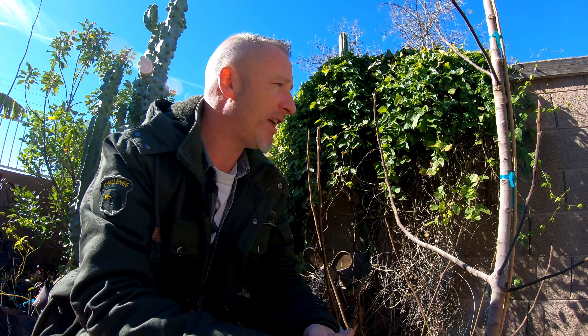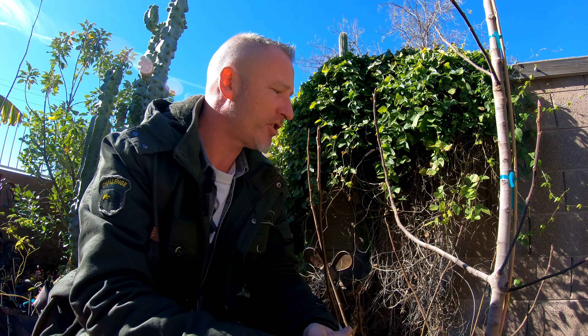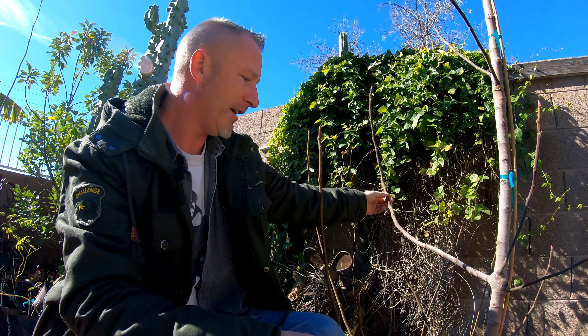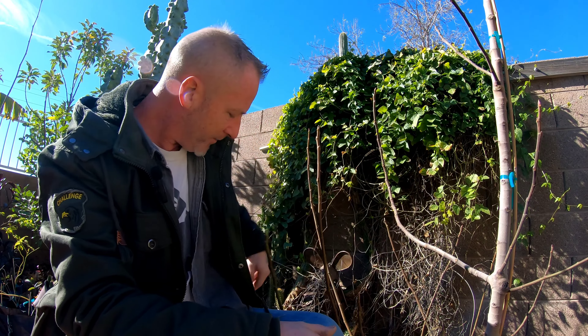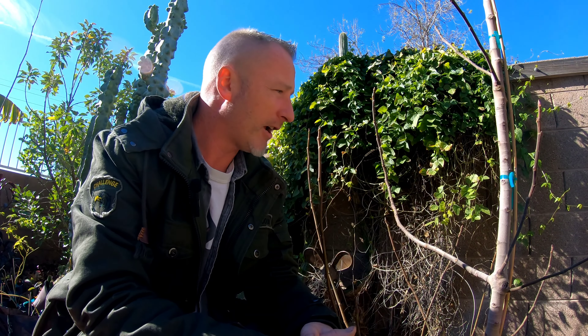Hello, this is Kurt with Edibles and Exotics coming to you from sunny Mesa, Arizona. Today I'm sitting in front of a blackjack fig and in this video I'm going to show you how to air layer this tree, because I want to get this branch gone right here. I might do air layers or just cuttings on some of the others, but this one I want gone — I'm trying to grow this tree a specific way. Air layering is pretty much the same method on any tree.